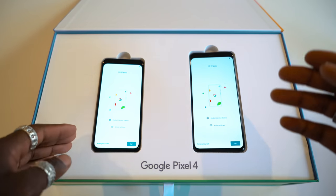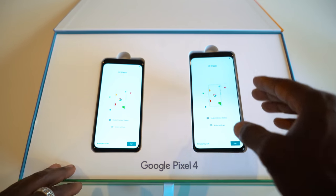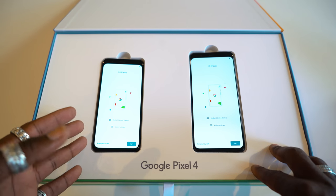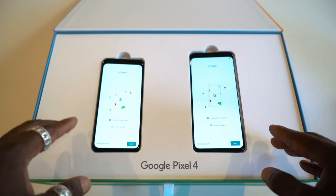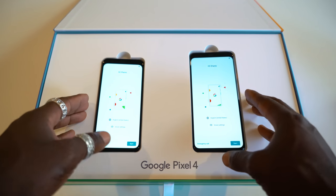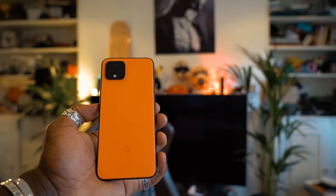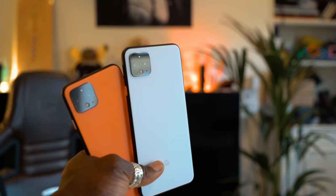So here we are. We have the Pixel 4 on the left and the Pixel 4 XL on the right, with the XL obviously being the larger version with a 6.3-inch display. It also has QHD+ flexible OLED at 537 PPI, and the standard Pixel 4 is Full HD+ flexible OLED at 444 PPI. Both have 19:9 aspect ratios and ambient EQ, as well as always-on display. I'm also digging this new orange colour which looks really nice — looks absolutely gorgeous. It also looks nice in white as well.